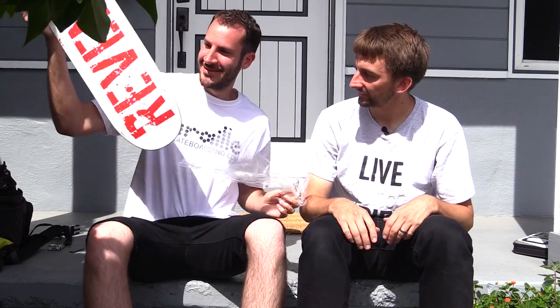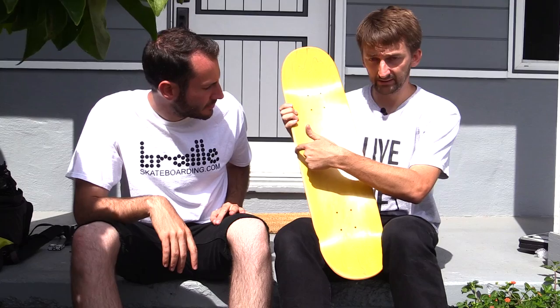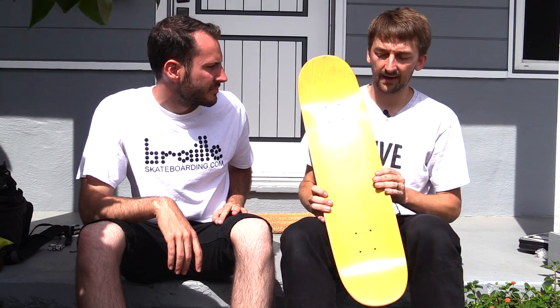So let's start with the deck. We got a White Revenge deck here — even though this existed, it's extremely classic and cool. What size is this deck, Lance? It's a 7.75. That literally means from here to here is 7.75 inches. A lot of people skate 8, so 7.75 is a little skinnier — that's what I skate, and that's what Lance ended up with.